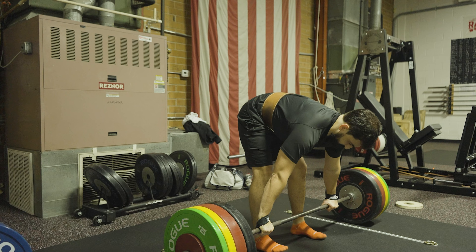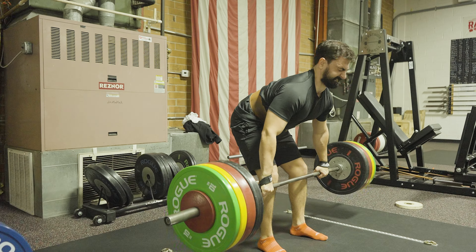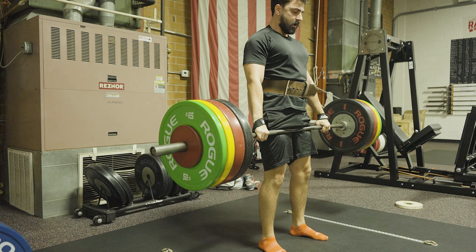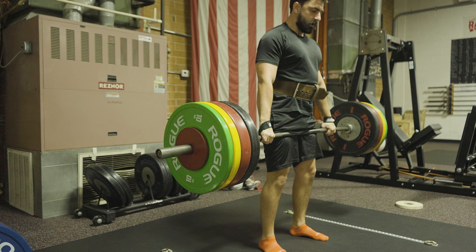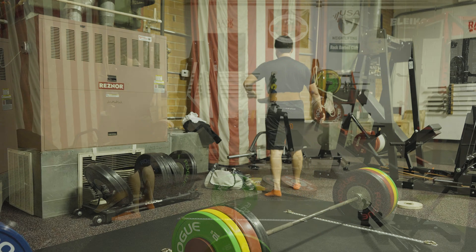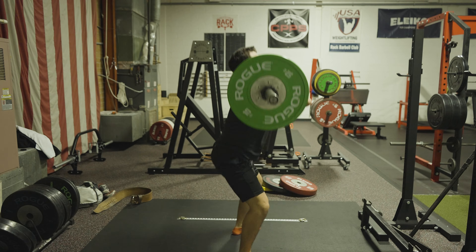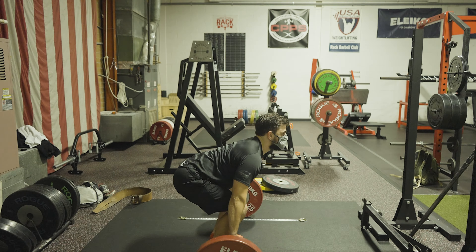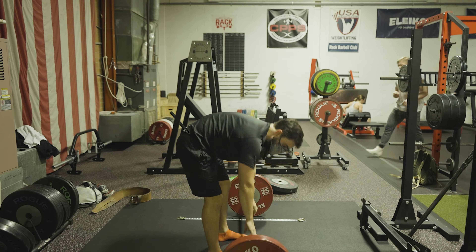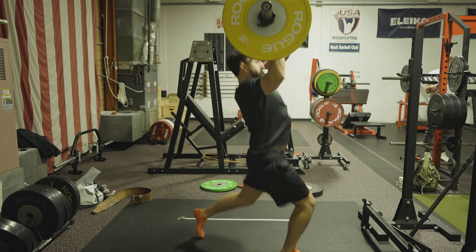It finally went up! Definitely curious about your opinion on my form. Now we're coming up to the Olympic lifts part — starting with a couple reps of just cleaning it, then finishing off with the jerk. Same thing for the heavier weight: cleaning it a few times and then getting that final jerk in.